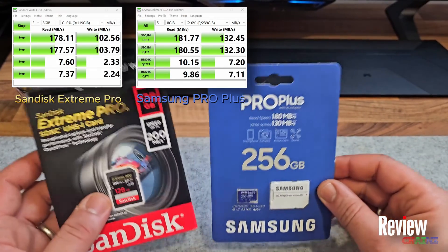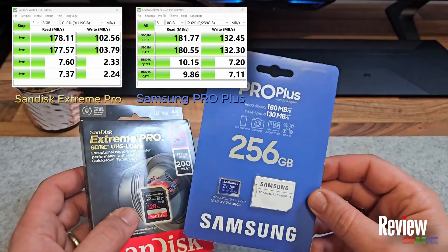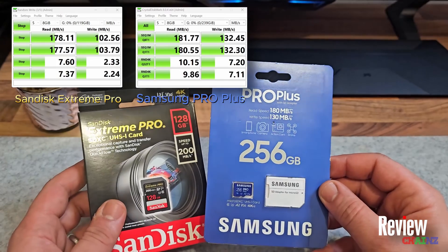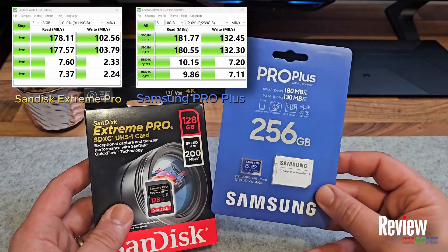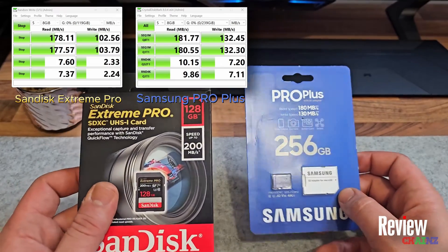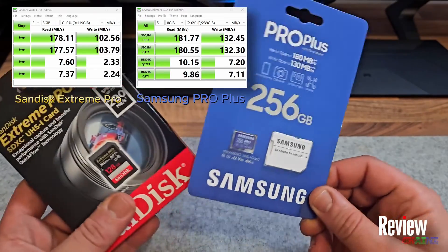That difference will matter when you use it in a camera like the Blackmagic Pocket Cinema Camera. The Samsung Pro Plus will work very well there — not at the highest settings but at many settings it will work fine in 4K. The SanDisk will too, but it's still a shame given the price.